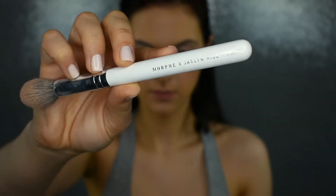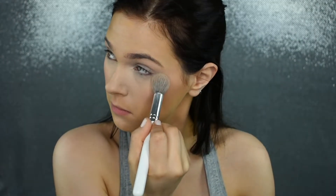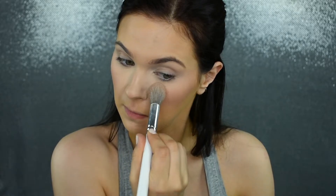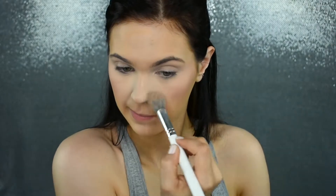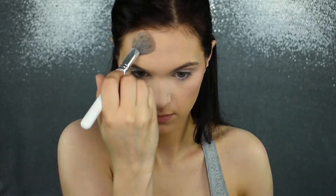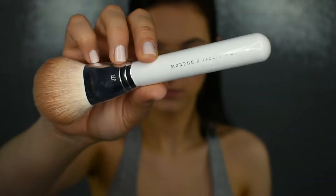Now that we have those cream products down, we're going to go in and set the face. I'm going to be using my JH07 brush with my RCMA No Color Powder. I'm putting this right under my eyes to set, then bringing it down next to my nose where I tend to get a little oilier, and also in the center of my face, down my nose, and on my chin. I'm focusing this powder where I want to set the concealer and where I tend to get oilier — I don't want to completely powder the whole face because I'm trying to keep that dewiness in the skin.